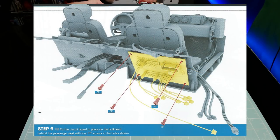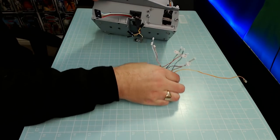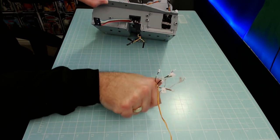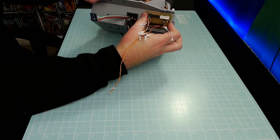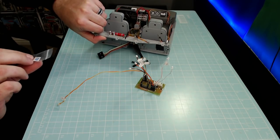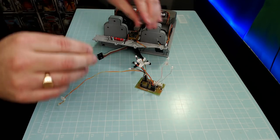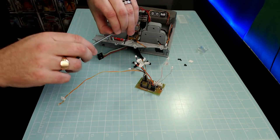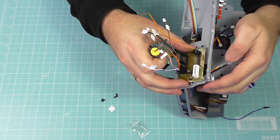Step nine: we're going to attach the circuit board to the unit — it's better seen on the side camera. We're attaching it with the white to the top, going in just like that. We had tape in place so the contacts don't touch the metal pins. This is screwed in with fp screws provided with this issue, so let's tip the screws out and get the screwdriver loaded up.